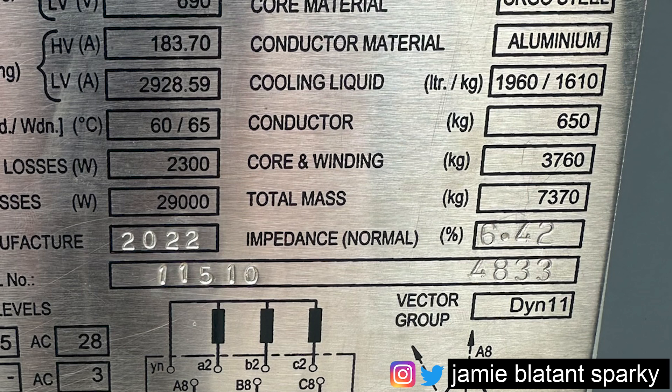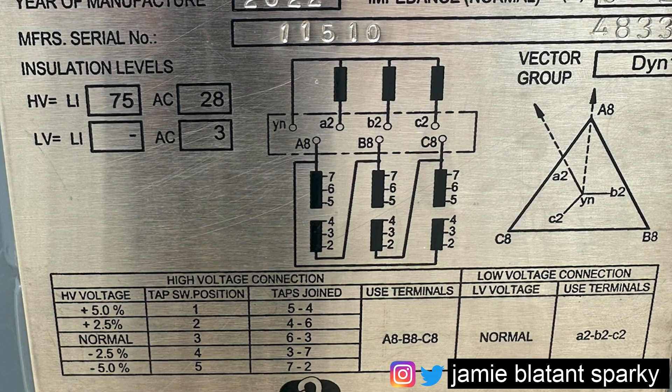The conductor weighs 650 kg. The core and winding weigh 3,760 kg - 3.7 tonnes. The total mass of the transformer is stamped there, and the impedance - which is also stamped because it would have been measured after manufacture - is 6.42%. Then along the bottom you've got the serial number 11510, which relates to the specific transformer. If you go back to Wilson Power Solutions with that serial number they can tell you something about it. Below you've got a drawing - to the left are insulation levels, to the right is the vector group, and in the middle there's a little drawing showing the HV and LV side.